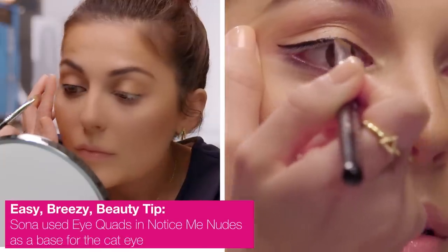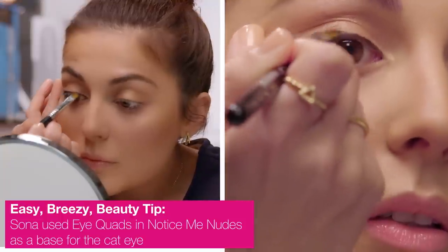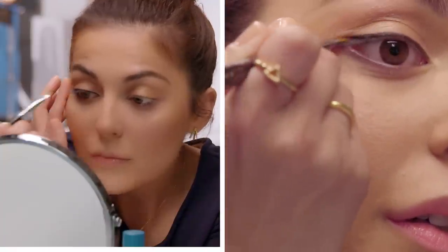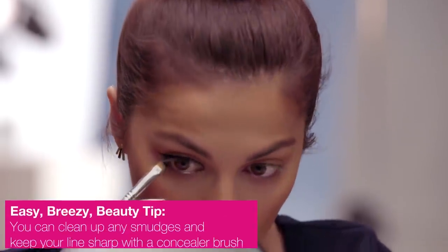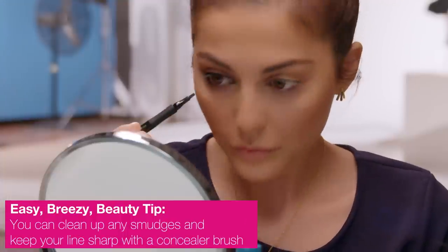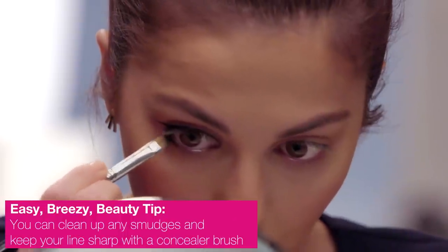Once you have the basic line, perfect it using an angled liner brush. I'm also going to bring this to my lower lash line just a little bit, kind of bringing it about halfway, and this is just going to define my bottom lash line.